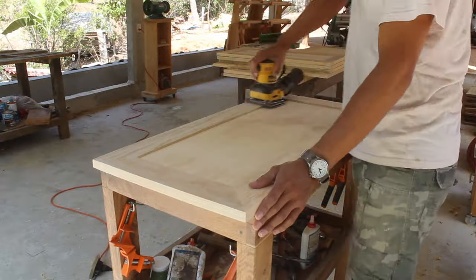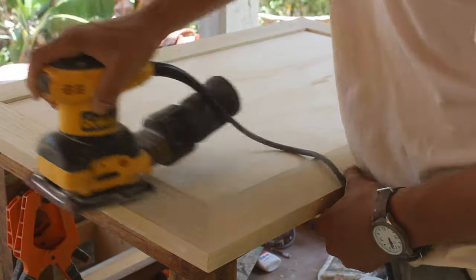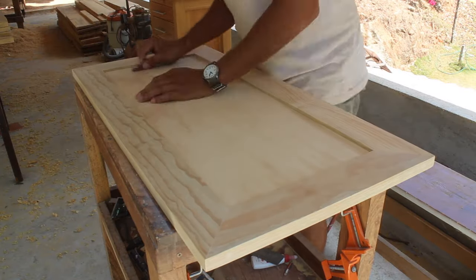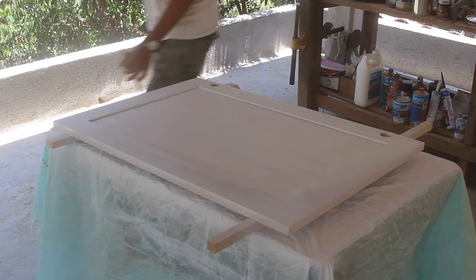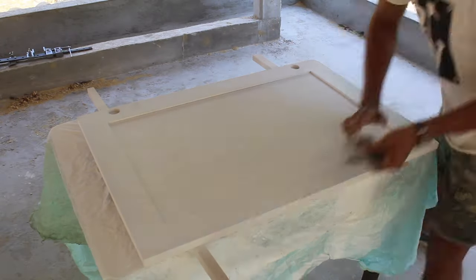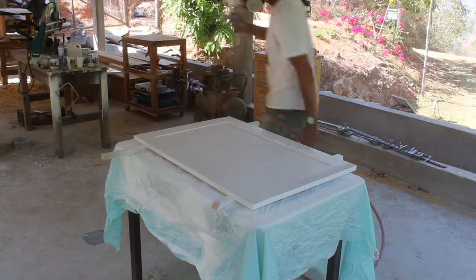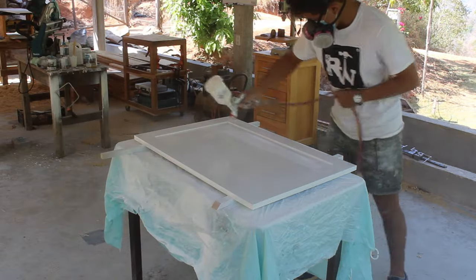Now it's time to sand the doors. Use 100-grit sandpaper and take as much time as necessary to ensure a smooth result. I'm sanding by hand the edges I couldn't reach with the orbital sander. Next I apply the white primer — I wait some minutes and spray another coat to cover all the surface in white. Remember to sand with 360-grit sandpaper after the second coat of primer. Then I apply the polyurethane white varnish with a semi-gloss finish and let it dry for 24 hours before installing the doors.